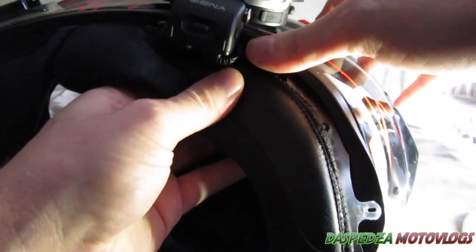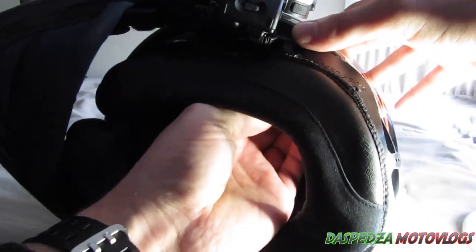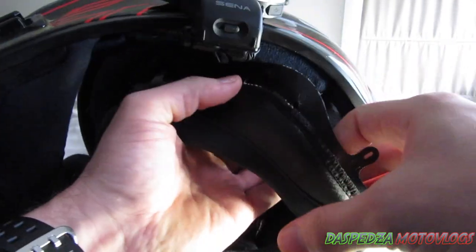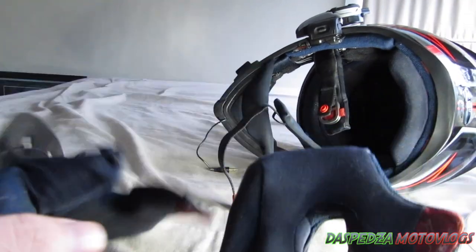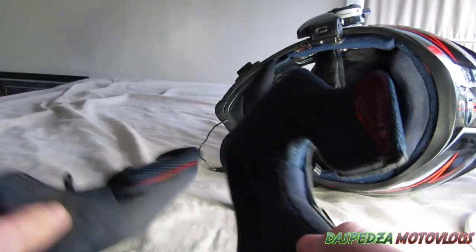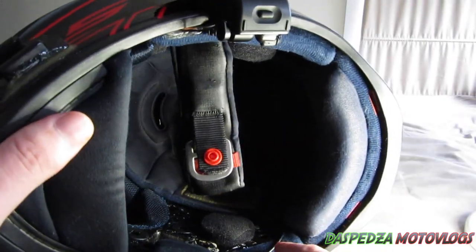Just go around little by little pulling it out — it is a bit tight, especially around where my intercom unit is. In the back here there are a couple of clips still clinging on. And here's your neck roll — as you can see, this is pretty filthy and dirty. It's got a lot of sweat and yucky stuff in there, so I'll sit that aside.